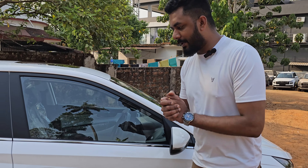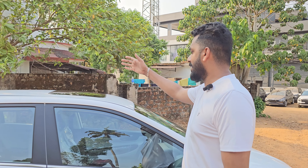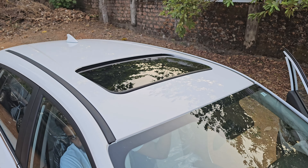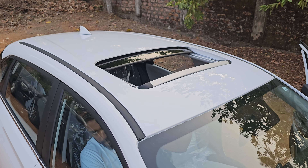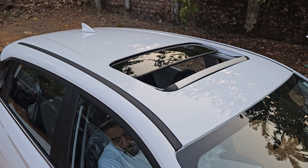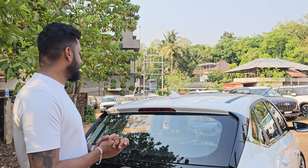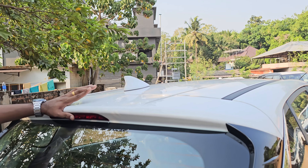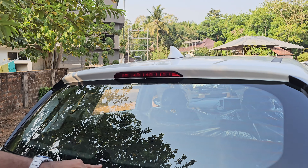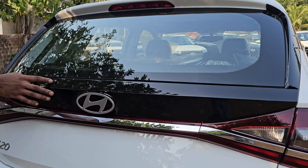You can see the i20 sports option on the right. The difference is that the sunroof is available in this variant, but the sunroof is not available in the normal variant. The rear features include a shark fin antenna, a high-mounted stop lamp, defog lines, and a rear wiper. We are using a piano black finish here.